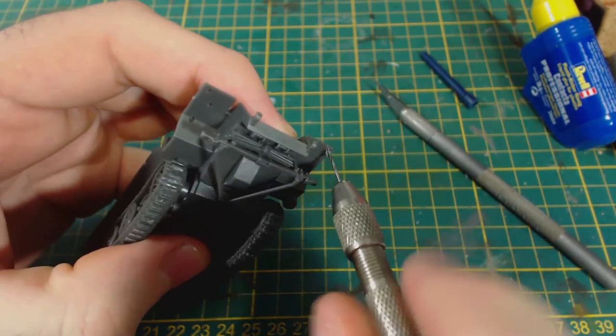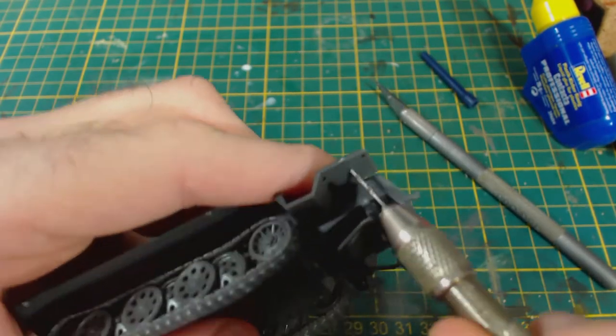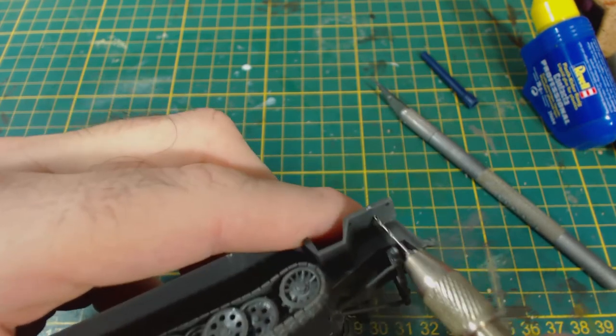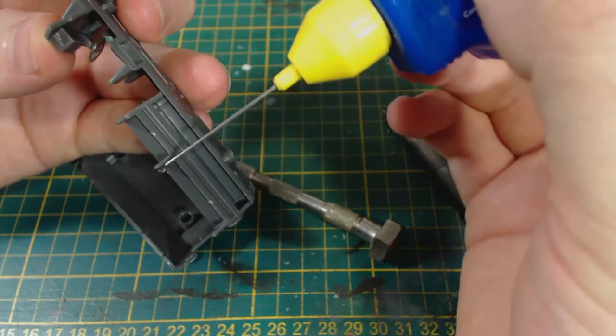While waiting for the glue to dry on the interior, I decided to drill out some of the holes for the details on the fender. This is why I suggest adding the suspension later — it gets in the way of the drill. Still, this is better than having to fill in pre-drilled holes if you don't need them.